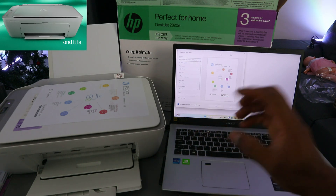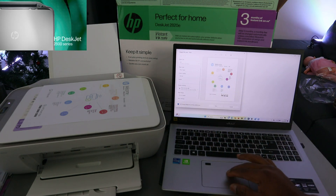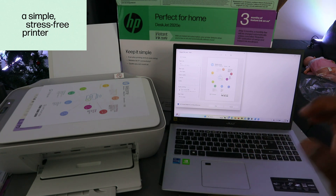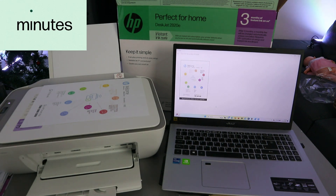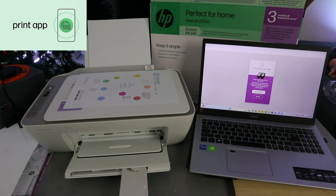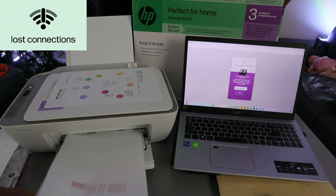We printed double-sided earlier, but in this case I want to print this document on one side instead of double-sided. Select Print. This document is now going to print one page at a time instead of double-sided.